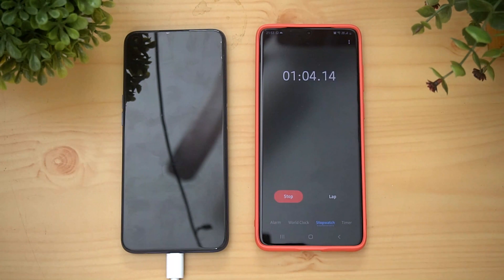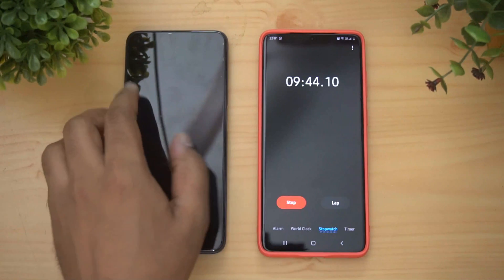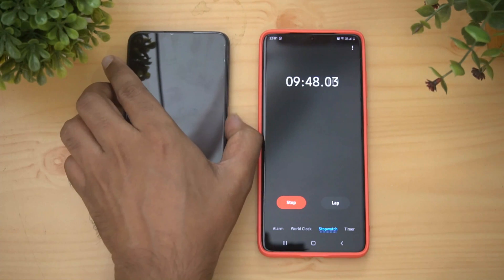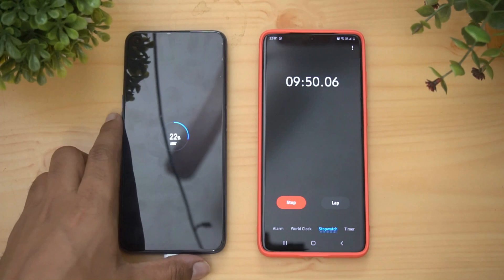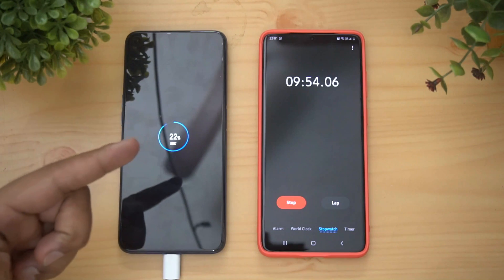We've just started the test — let's find out how long it takes from zero to 100 percent. We'll also show readings at around 10, 20, 30 minutes, and at half an hour, to see how much charge is gained at each point. We're now close to 10 minutes of charging — let's check the battery level. At 10 minutes, it has gone up to 22 percent.